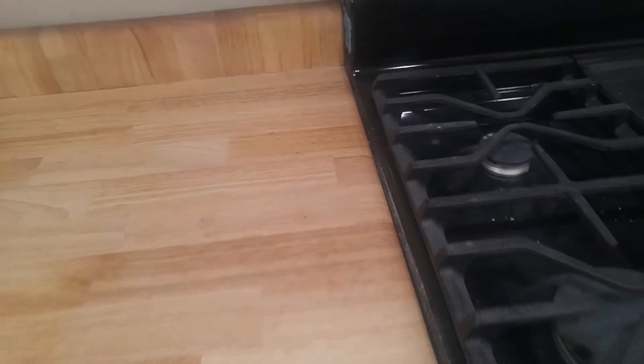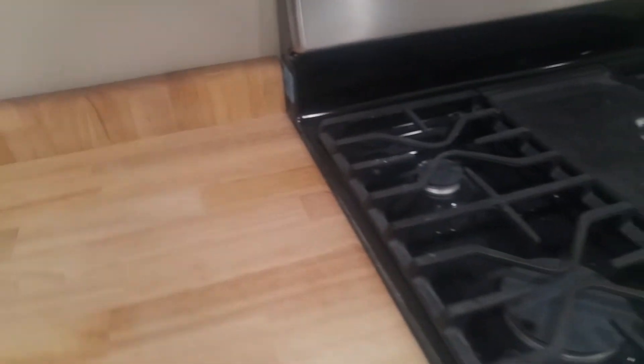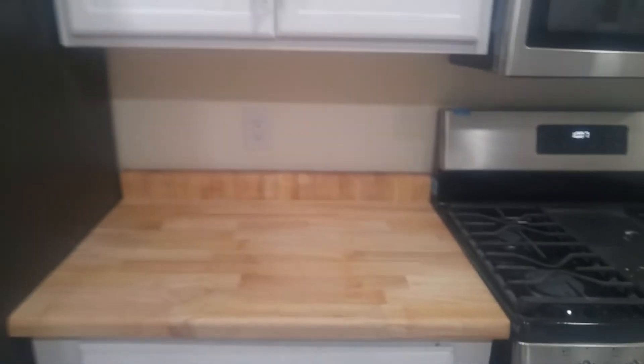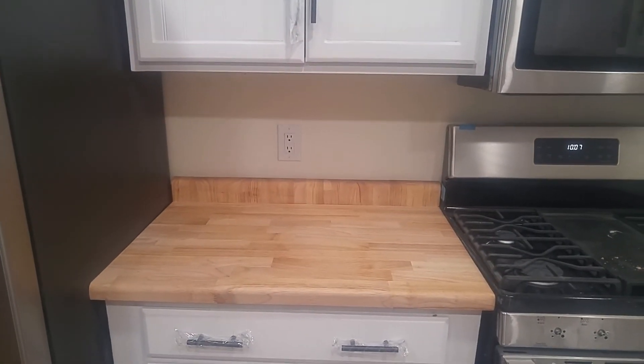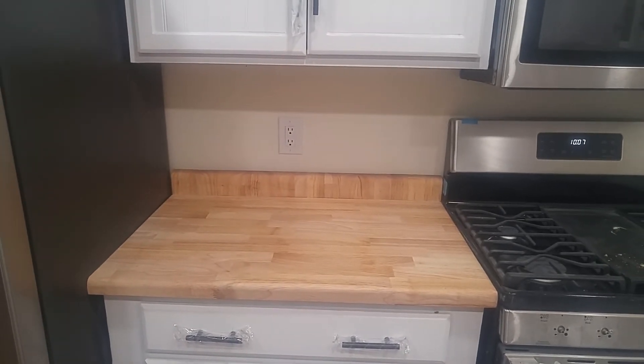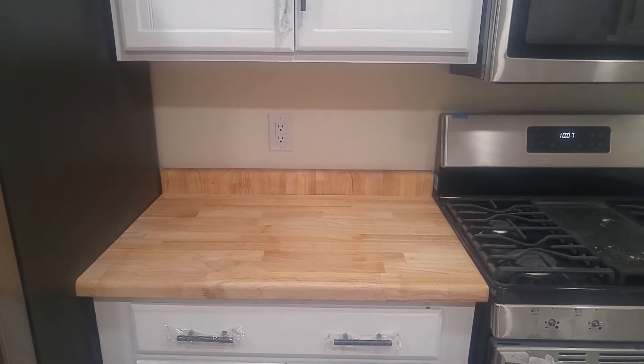This one has a little bit of a rubber seal here — that one I'll have to do something with. But anyways, it's absolutely free. Don't throw your butcher block countertop cutoff away. Utilize it, put it in as a backsplash. You'll be really happy, and I'm sure the customer will too.